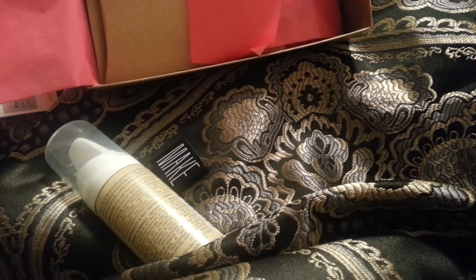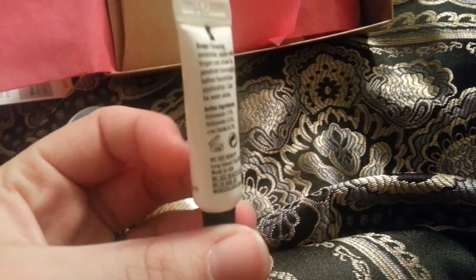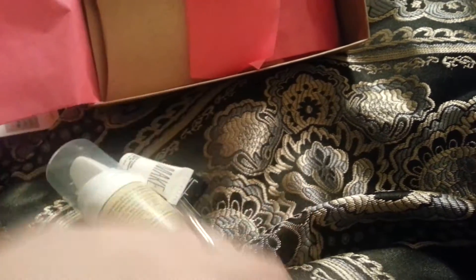And then we got the Make face primer — a small test size bottle. These actually usually last me a little while, because you really don't need all that much to put on your face. So there's those.